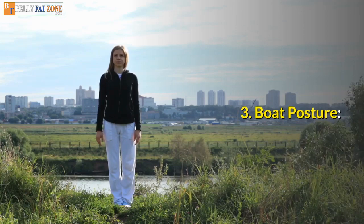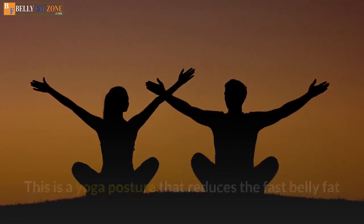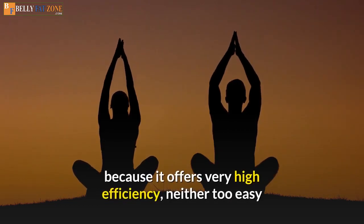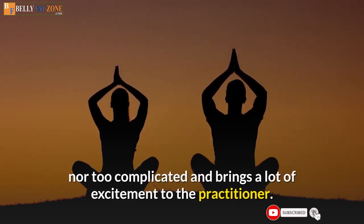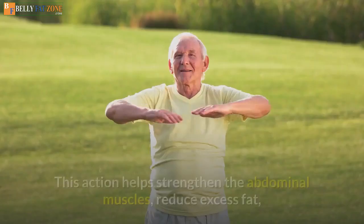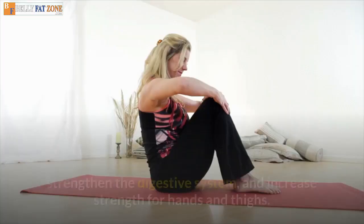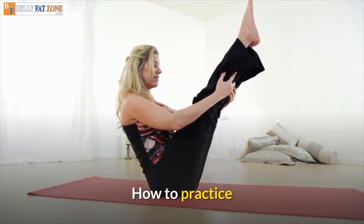Pose 3: Boat Posture. This is a yoga posture that reduces belly fat fast, one that people who practice yoga at home are incredibly fond of because it offers very high efficiency — neither too easy nor too complicated — and brings a lot of excitement to the practitioner. This action helps strengthen the abdominal muscles, reduce excess fat, strengthen the digestive system, and increase strength for hands and thighs.